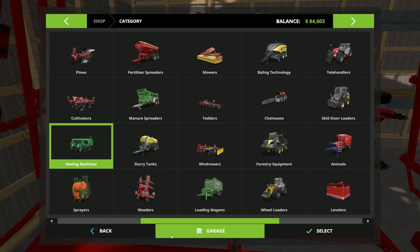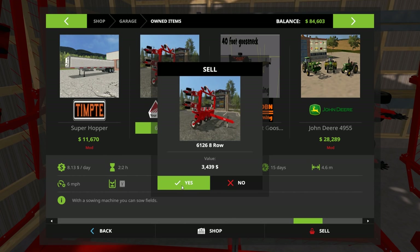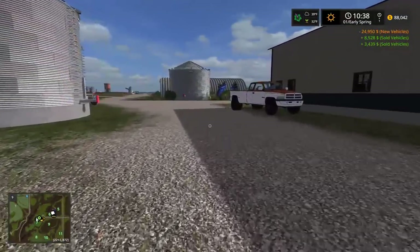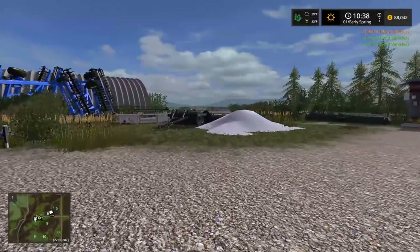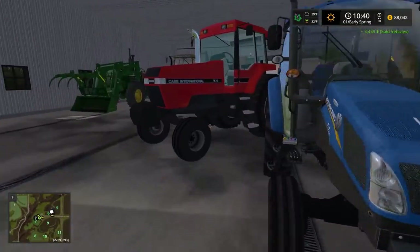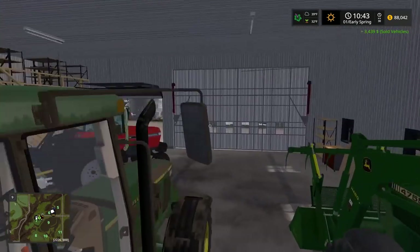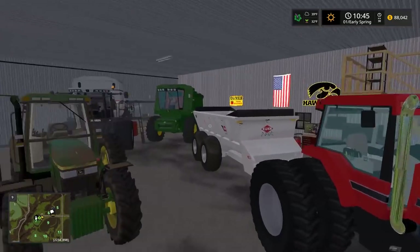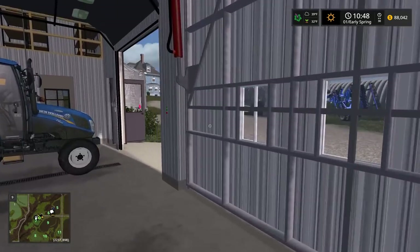I'm gonna sell the white planner too because we're getting a new one, but that's not gonna be this episode because I haven't picked one out yet. Okay, we gotta get land. I'm thinking about selling the 4760 or the Magnum - I don't know. I want to get another Case though, I could sell this and get another Case. It's only 130 though.